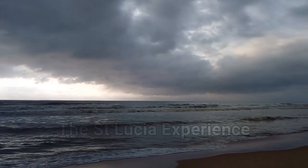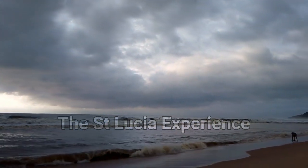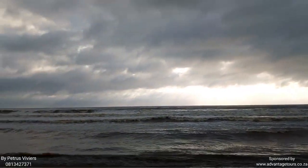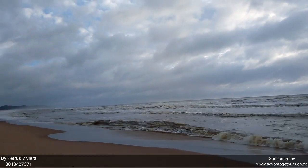Good morning guys, this is Pietrus Vivius from St. Lucia Estuary Mare. What a beautiful day, although it looks very dramatic on the camera — it's not so bad in real life.